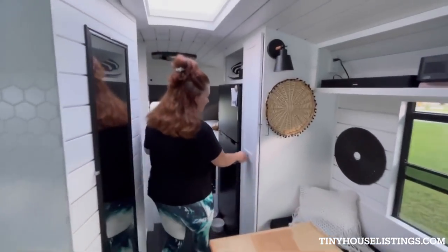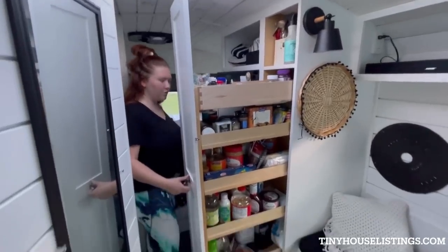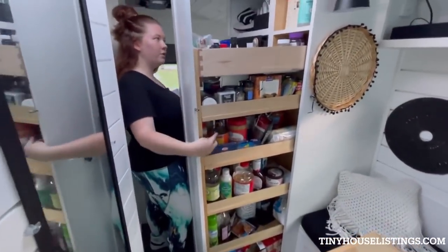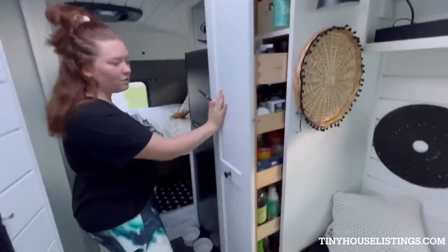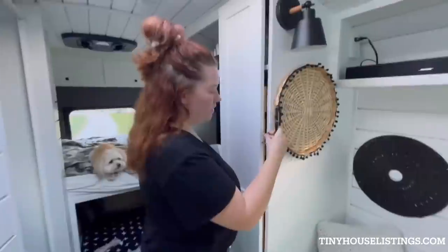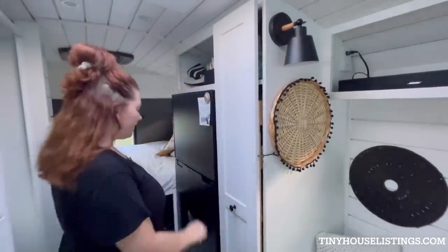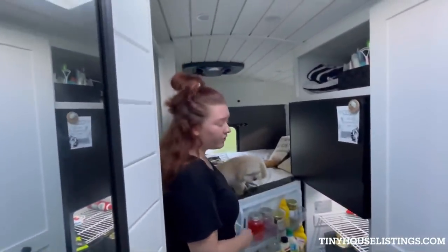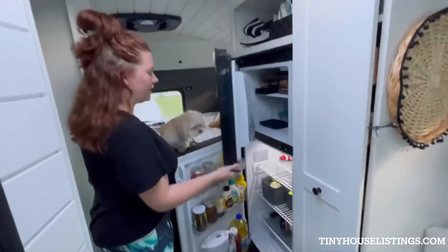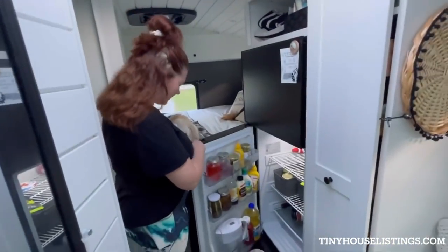Over here we have the pantry — a pretty big must-have for us. This stores all of our medicines, food, and cleaning supplies up top. It also locks whenever we're on the road so I don't have to worry about everything breaking. Our refrigerator is a 12-volt fridge, but it's about three-fourths the size of a regular fridge. Sophie's very interested in what's in the fridge.